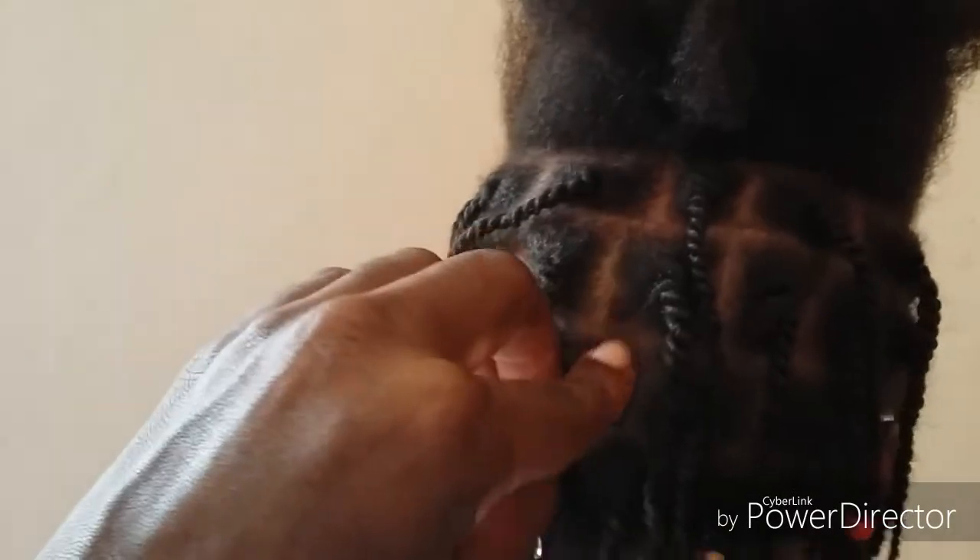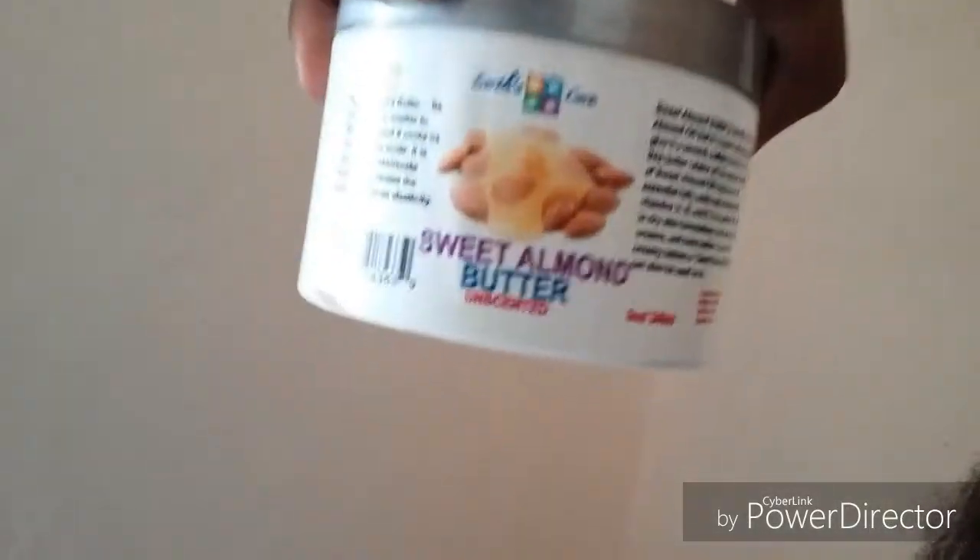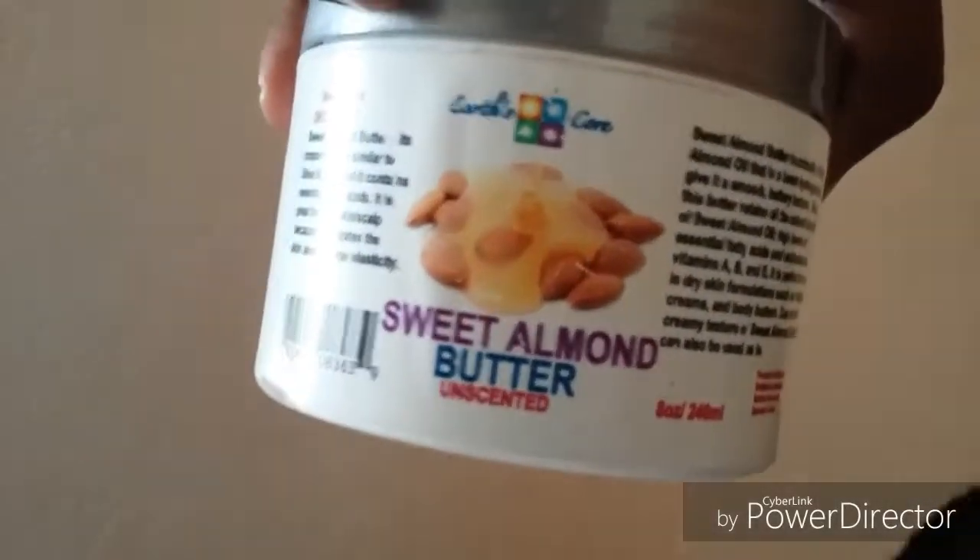What I do is part the sections diagonally — try not to part them straight down. Part one here and the other here at an angle, rather than straight down. That's how you do the sections.